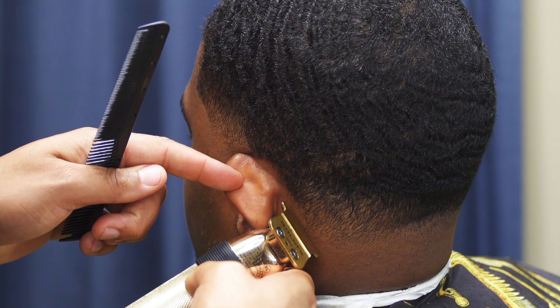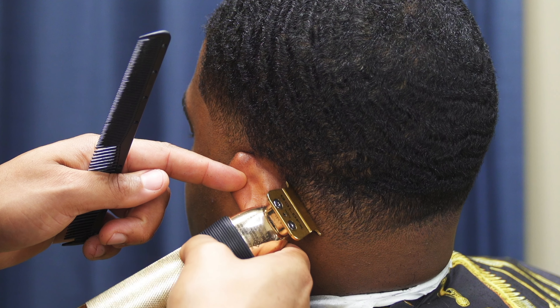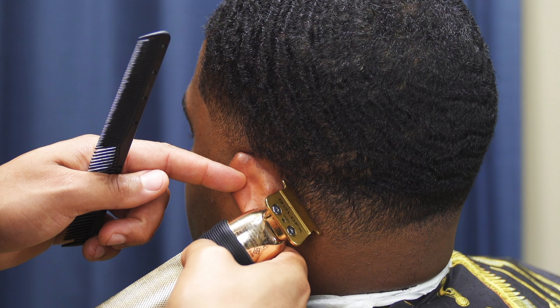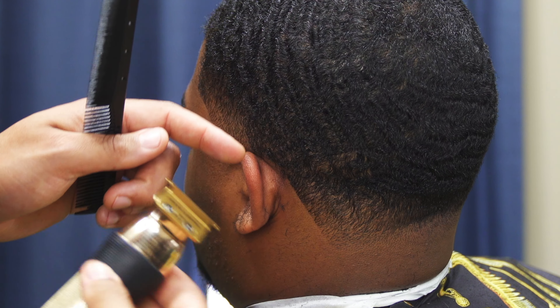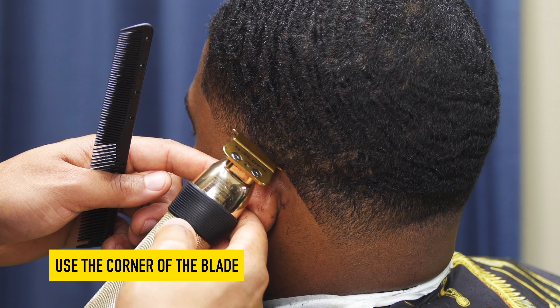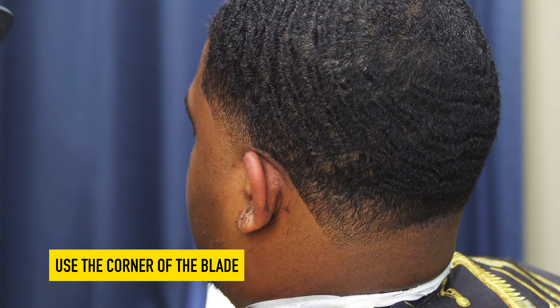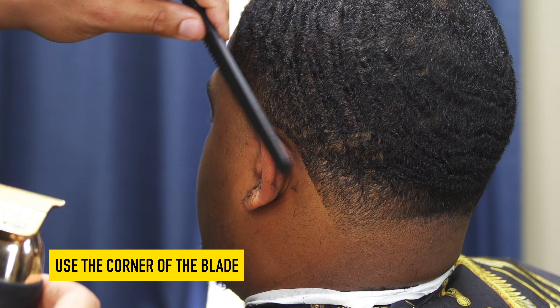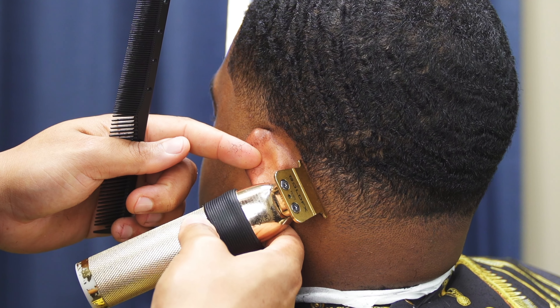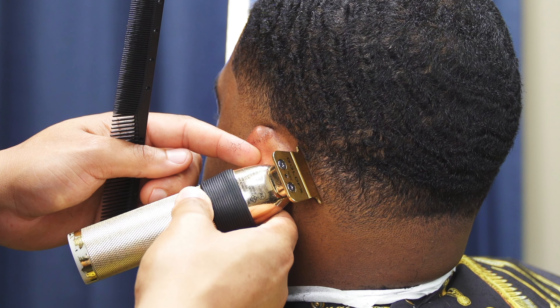Next we're moving on to the neck lineup. A lot of people struggle with taking this in too far — you don't have to push the line in, just really stay on the natural pattern that the hair grows. As long as your trimmers are set, you can get a nice sharp line. Use the corner of your blade when you're going around the ear — there's no point trying to use a straight blade when making a curve, so you only need a few of the teeth.